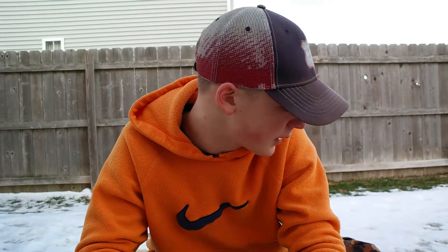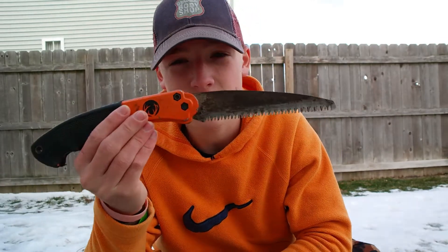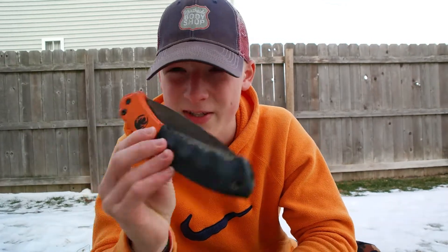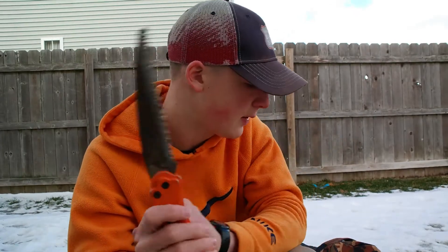Coming in at number two, we got a saw. I didn't put an axe on this list because I've gotten by without one. Axes are definitely helpful if you want to do a lot of bigger stuff or put down trees, but for the average person who wants to make a base camp, an axe is helpful but not necessary. So I got saws — right here we got a folding saw that cost me about ten dollars. I've had it for a couple years, works perfectly, folds down pretty small, and this thing can chop through most medium-sized wood.